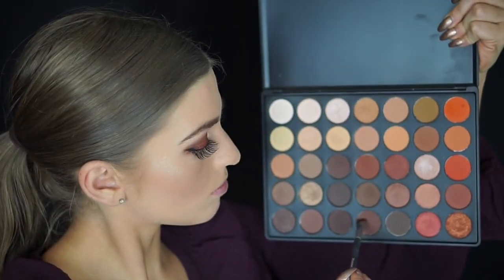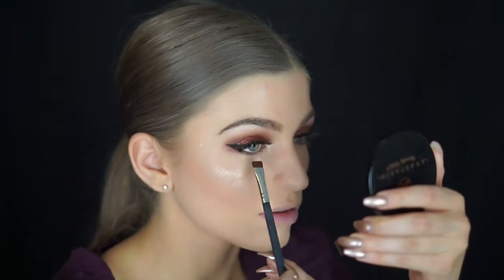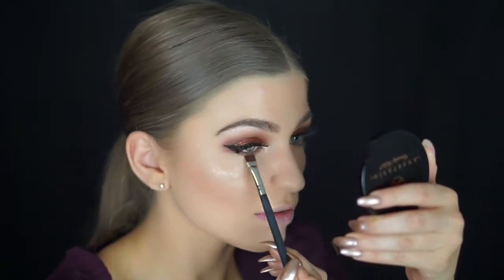I took a shimmer shade in my inner tear duct area and did some liner as well. You guys know the basics when it comes to applying lashes. Now I'm just blending out a darker shade and I've already applied lower mascara to my lashes.